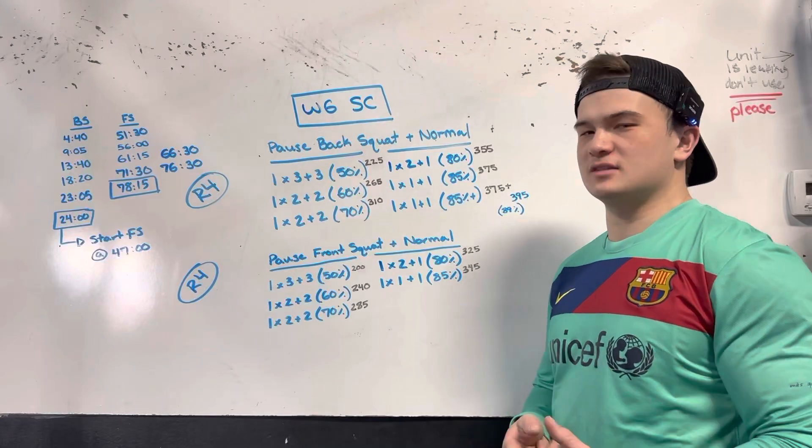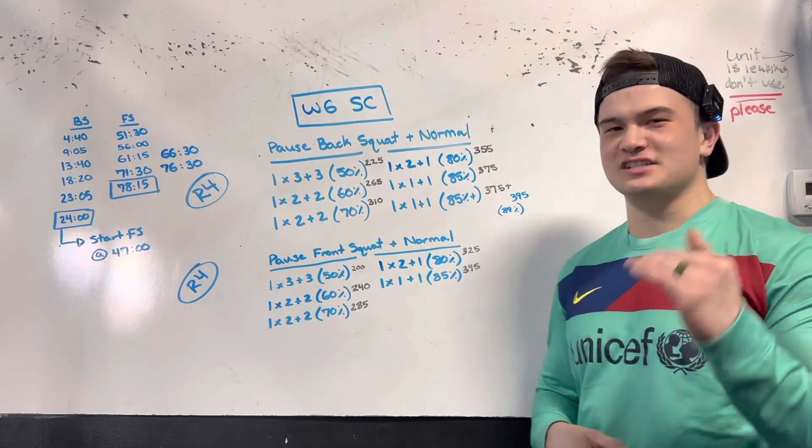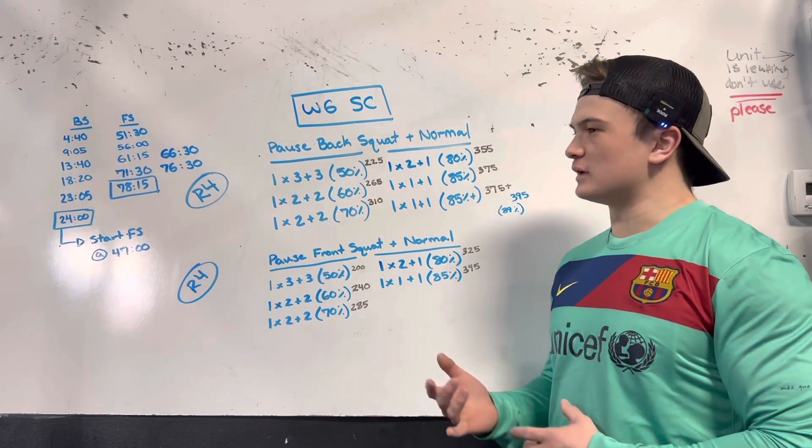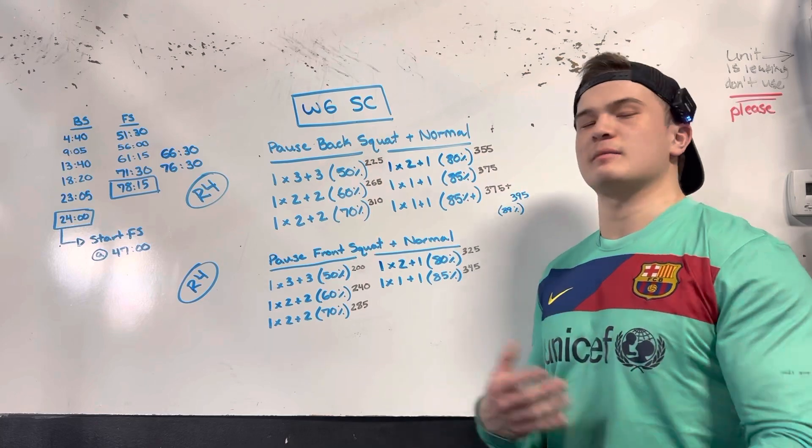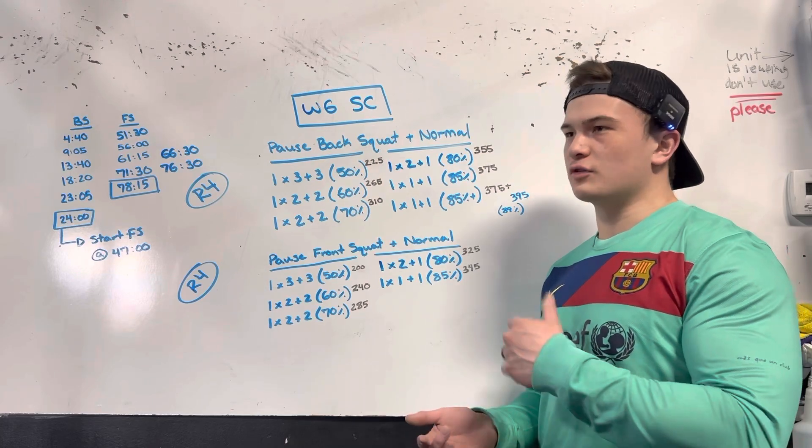Welcome back to the squat cycle. This is week six, session C. Throughout this week we have been doing a minor deload, and today in session C we are picking back up the percentages for this workout.